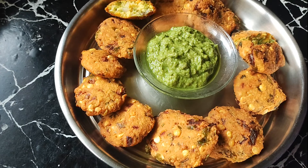This is a good taste. The masala vada with green chutney is ready to serve.